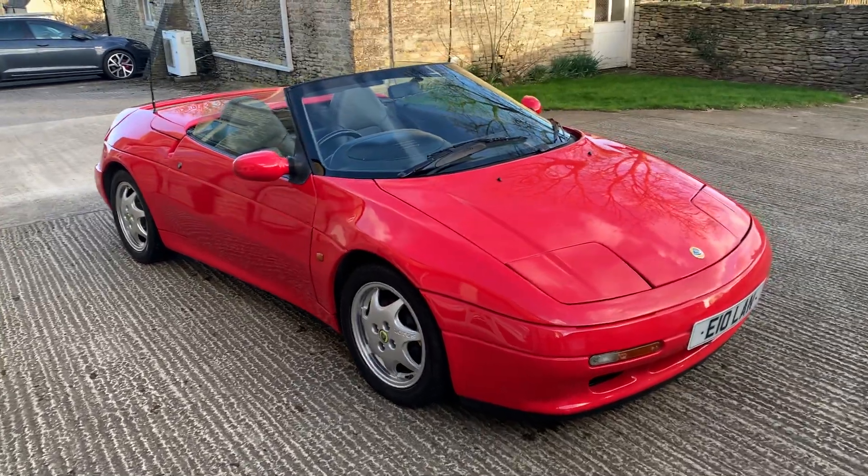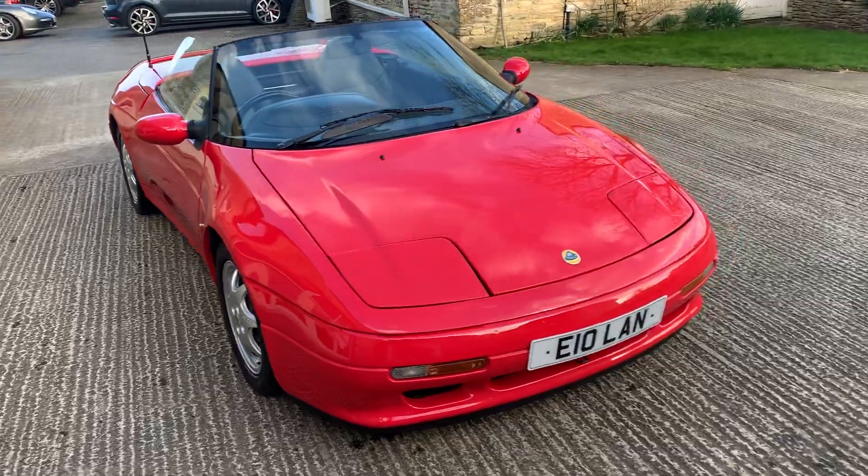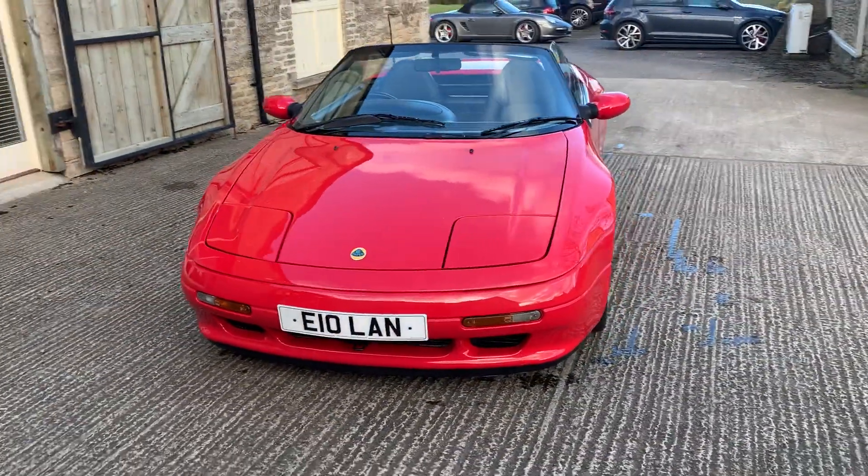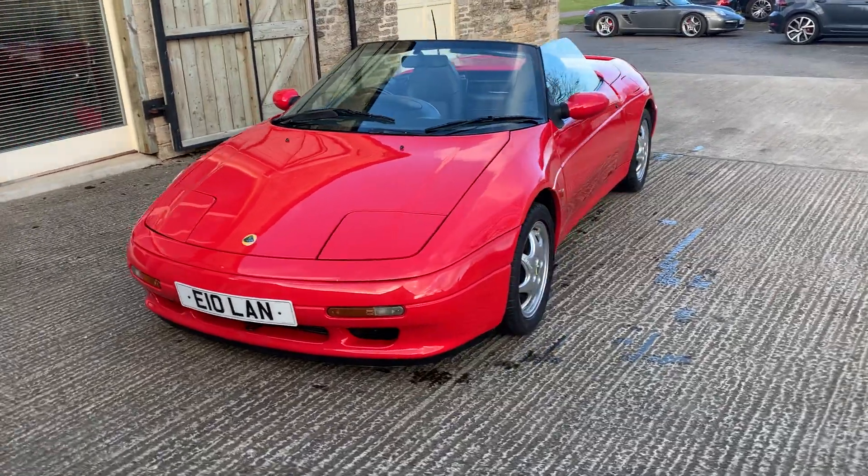Hello there and welcome to the Cotswold Motors YouTube channel. This is a walk-around video of quite a rare thing — a Lotus Elan M100 Series 1.